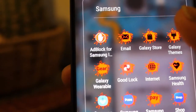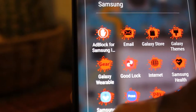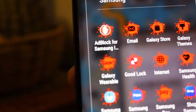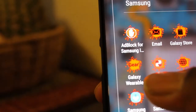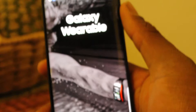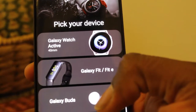Gear Fit 2 Pro. Make sure you go to your Galaxy Store for the Galaxy Apps and download the one that says Galaxy Wearables, or you could download the one that says Gear. When you open it up, it should look like this. It says Start the Journey, so we click down there and find our wearable, which is going to be the Galaxy Fit.